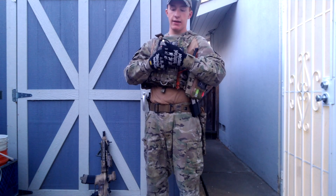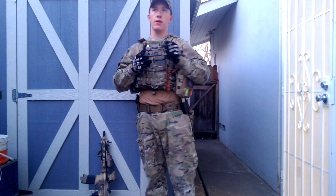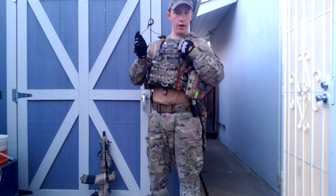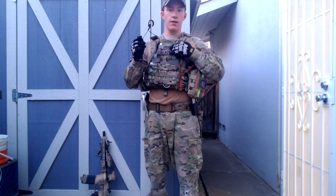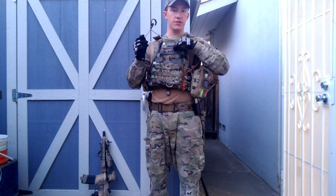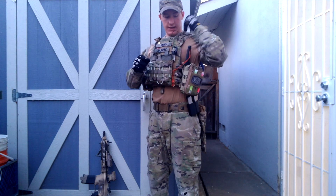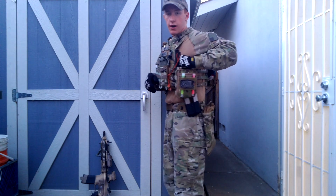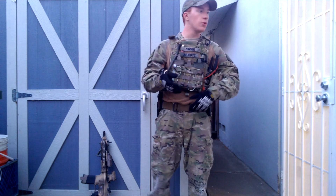The comm setup I have is a Midland radio with the headset that comes with the Midlands, because I'm going to get some Comtacs or Sordans — I think I'm probably going to get Sordans. That goes down to the wire mic with the PTT on it, and the PTT is right behind my last name patch. You can hear the click, which is a very confirming click. The wire runs down around and then to the radio. The nice thing about having the radio on my side is I can adjust the volume, turn it on and off myself. I don't really need a PRC-152 because this is Airsoft — all you need is a radio so you can communicate with your teammates.